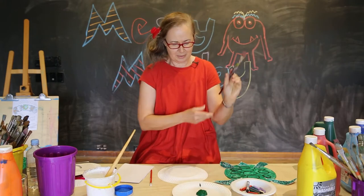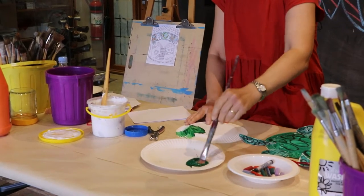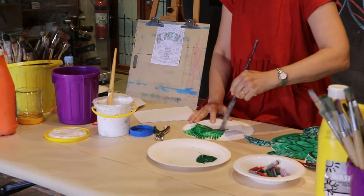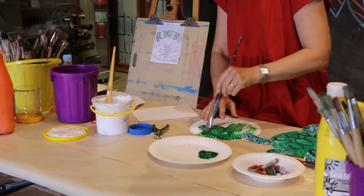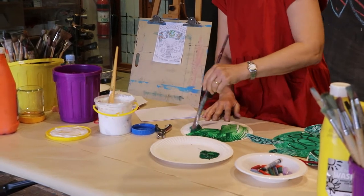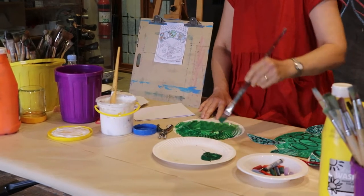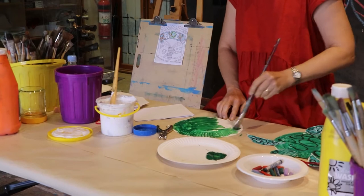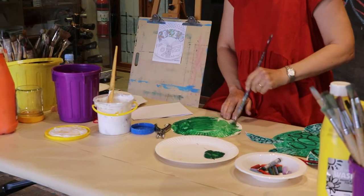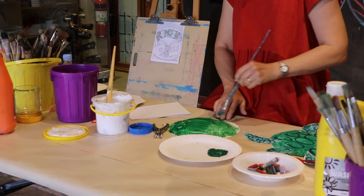And you will need a brush. Now I'm just blocking in this lovely green paint onto our large circle here. We'll also be painting a little triangle, which is our tail for our turtle.